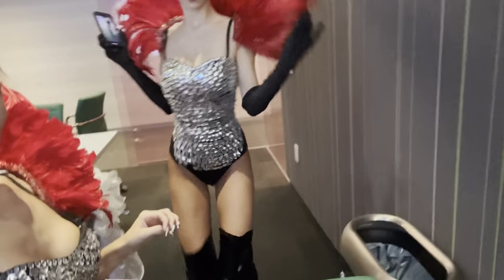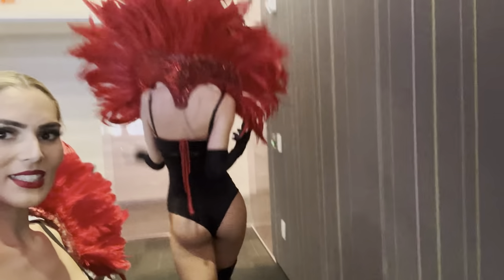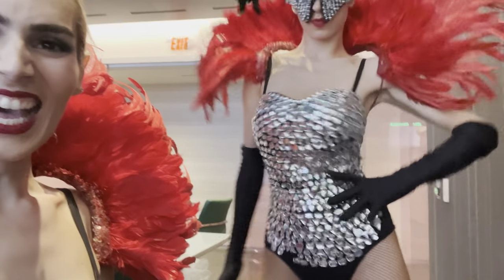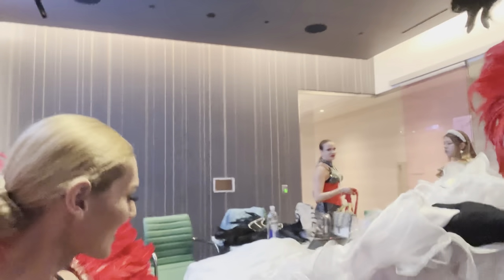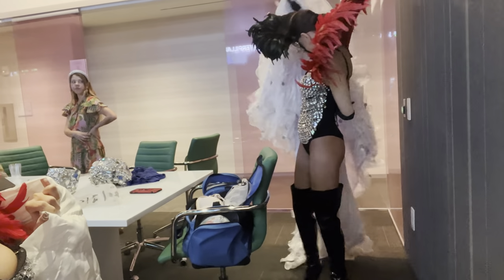Costume number two — super sexy. They made us cover up because we were too much for some people. We're too sexy, so we have to put that white coat back on. It's way too hot. Who would have thought we're gonna wear a backpack with feathers and a coat? I feel like a three-collar chicken — there's just so much going on. We're making a vlog.